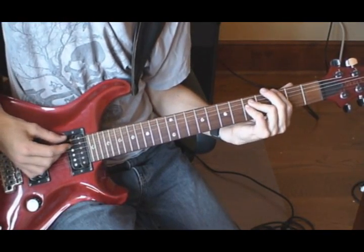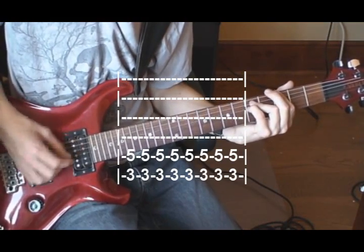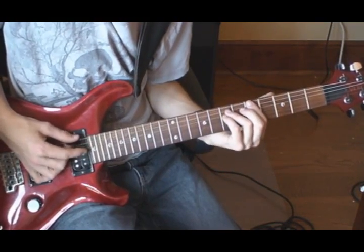The bridge starts on a power chord on the 3rd and 5th fret of the 5th and 6th strings, played 8 times, and then up to the 5th and 7th fret, 8 times.